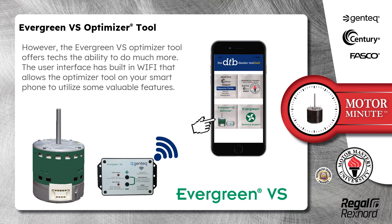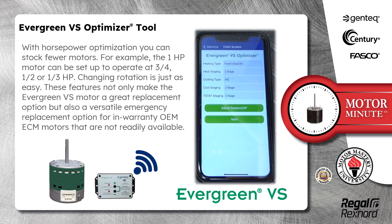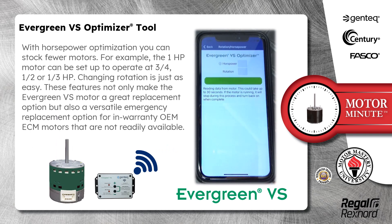The user interface has built-in Wi-Fi that allows the Optimizer tool on your smartphone to utilize some valuable features. With horsepower optimization, you can stock fewer motors. For example, the one-horsepower motor can be set up to operate at three-quarter, one-half, or one-third horsepower. Changing rotation is just as easy. These features not only make the Evergreen VS motor a great replacement option, but also a versatile emergency replacement option for in-warranty OEM ECM motors that are not readily available.